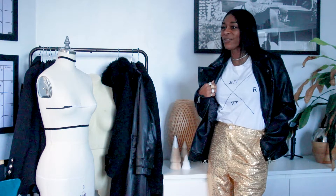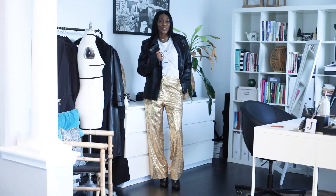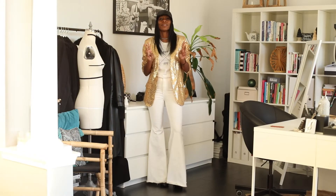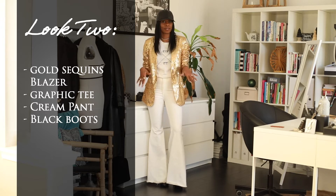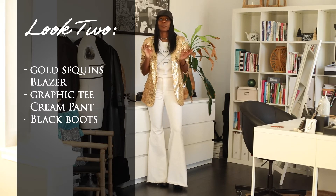I'll be back with look two and three so you can re-wear those New Year's Eve pieces. Okay, so we're back with look number two. As you remember, I said I had a gold suit that I wore for New Year's Eve from head to toe, so I decided to break up the pieces.